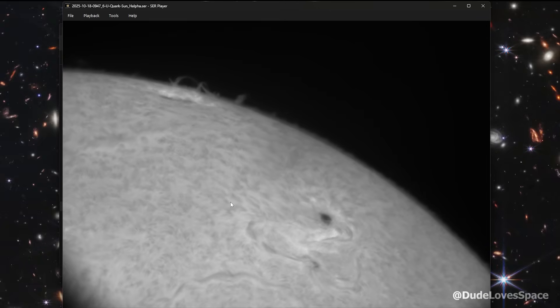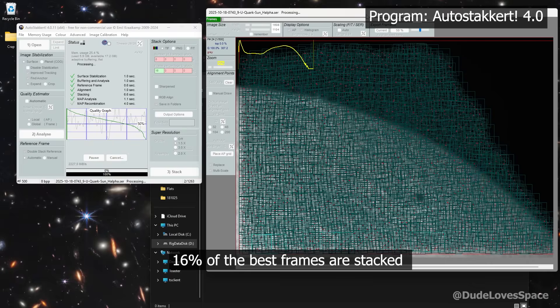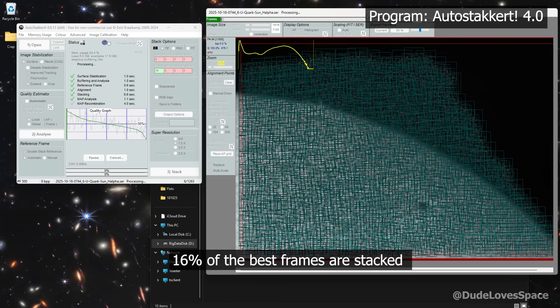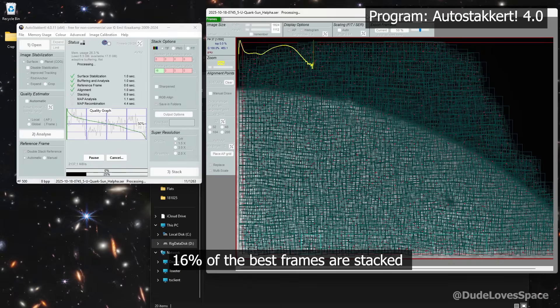Right now the videos are quite wobbly. In the next step we will fix these distortions. By a process called lucky imaging, we take the best 16% of the frames of each video and stack those into a single image.